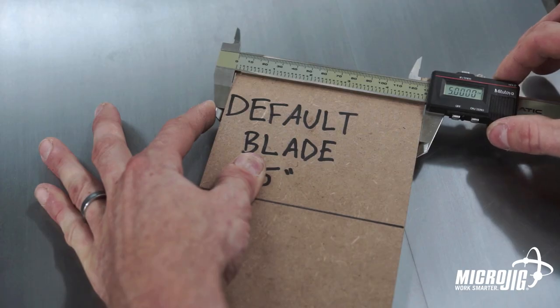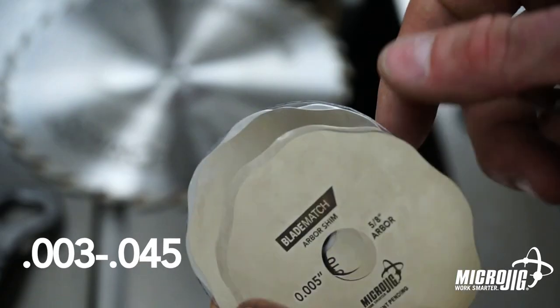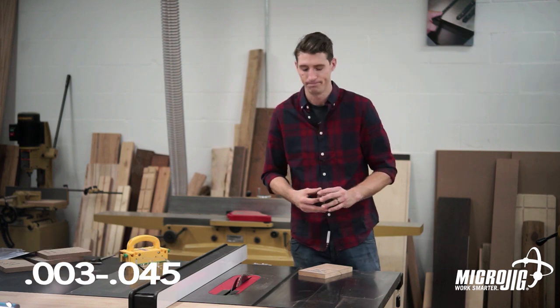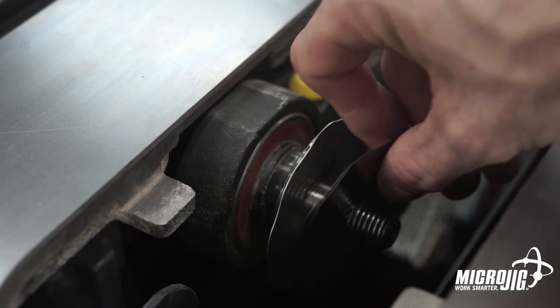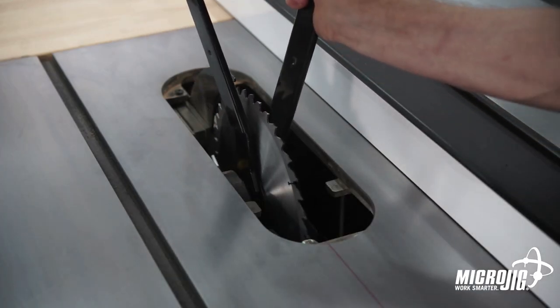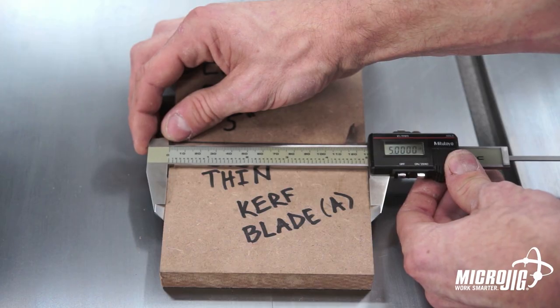The Blade Match Arbor Shims eliminate that problem. The set comes with six arbor shims. Using a combination of these shims, you can dial in your thickness down to the thousandth of an inch. The shims act as a spacer between the blade and the arbor. You can adjust the blade position from three thousandths of an inch to 45 thousandths of an inch, in every one thousandth of an inch increment.